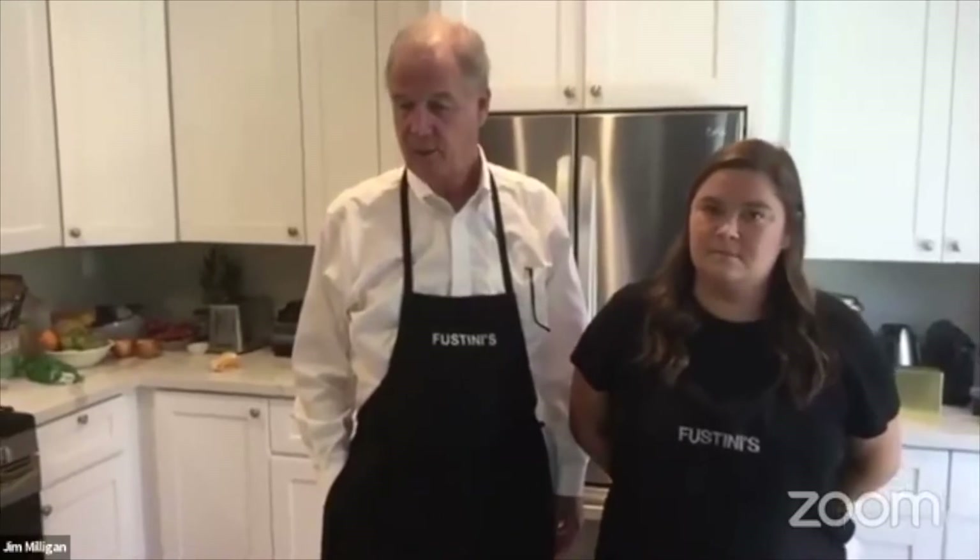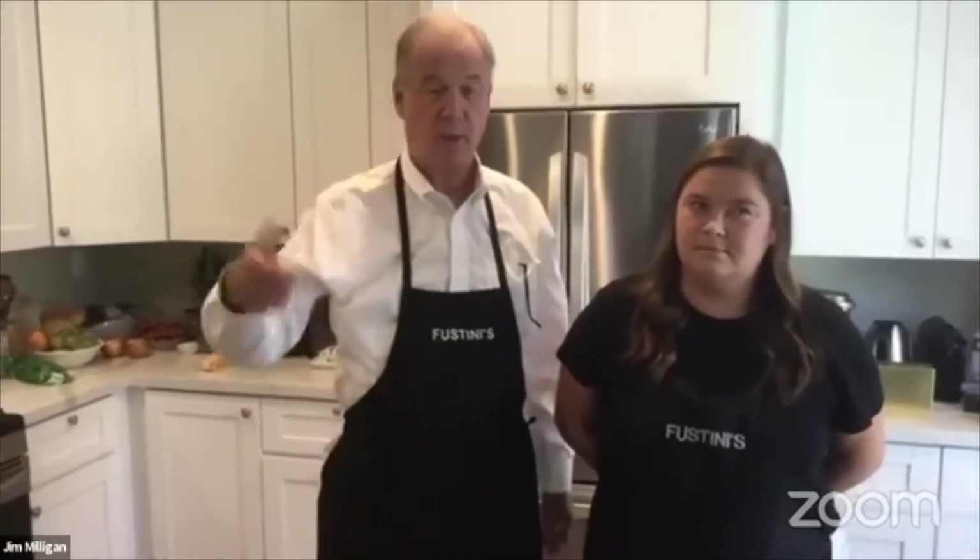Hello! Welcome to Friday with Fustini's. I'm Jim, this is Mallory, and we're gonna focus on recipes today that have to do with apples. It's fall — fun time with Fustini's to celebrate transitioning recipes to fall flavors.